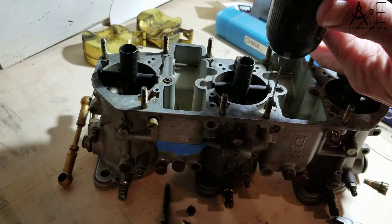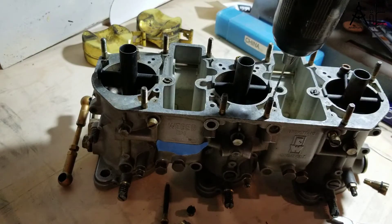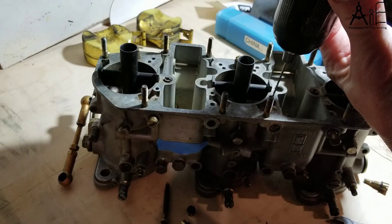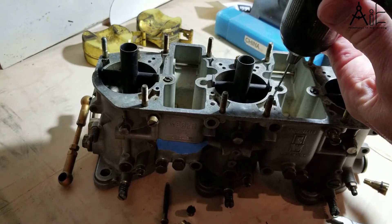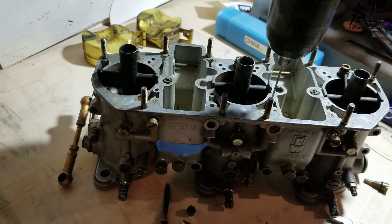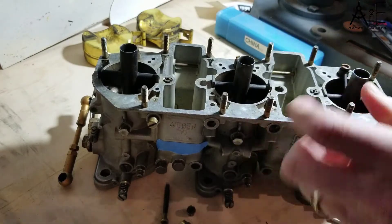I'm using a 1/16th inch drill bit to start with. This is much smaller than the actual lead plug. Try to get it close to centered if you can. The lead plug is obviously soft compared to the other metal, so it drills pretty easily. All right, I'm through it.